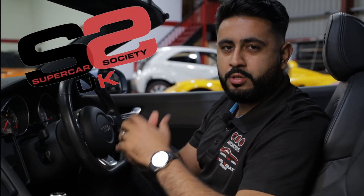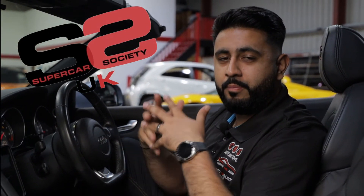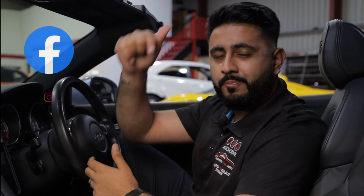I'm over the moon with the finished results and I'm sure our client will be as well. A big shout out to SSUK, Supercar Society — we are a member of their club and they recommended this client to come here to have the work done. All their details are in the description below. I'm sure we'll see another one of these very soon. Over and out, see you later.